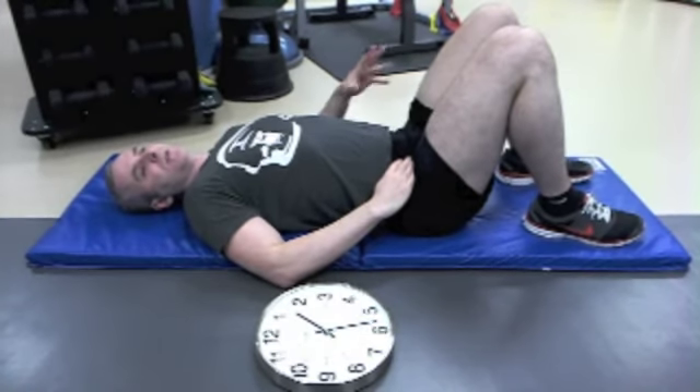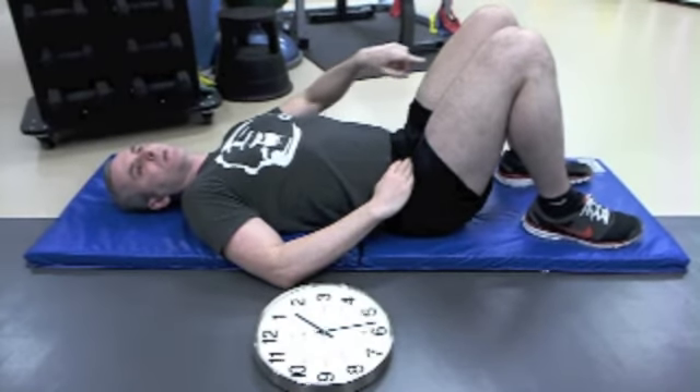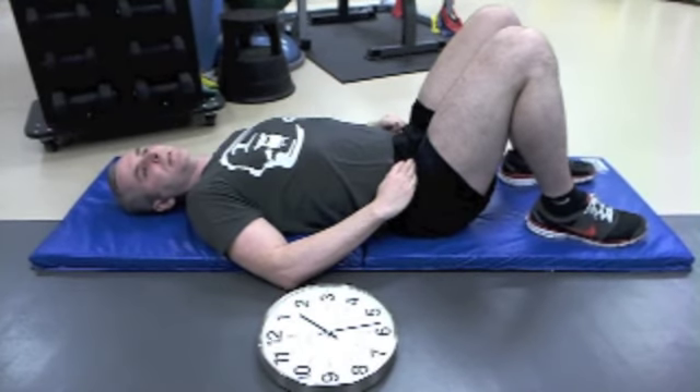What you want to do with the coordination of the whole motion is go clockwise all the way around five times and then counterclockwise all the way around five times.